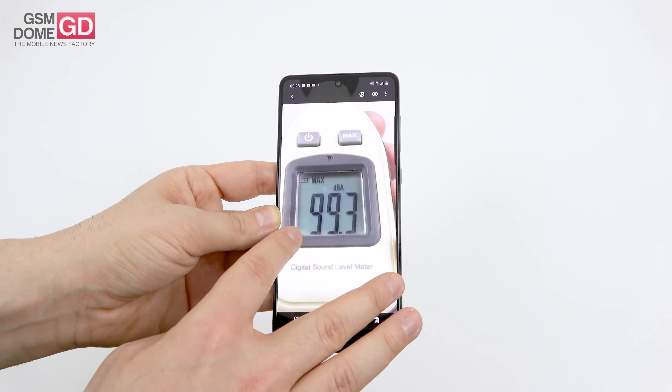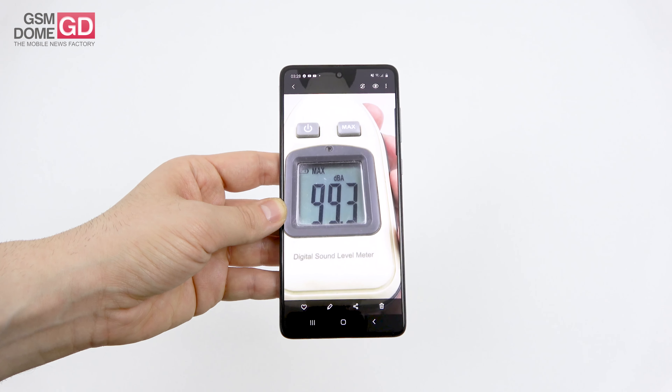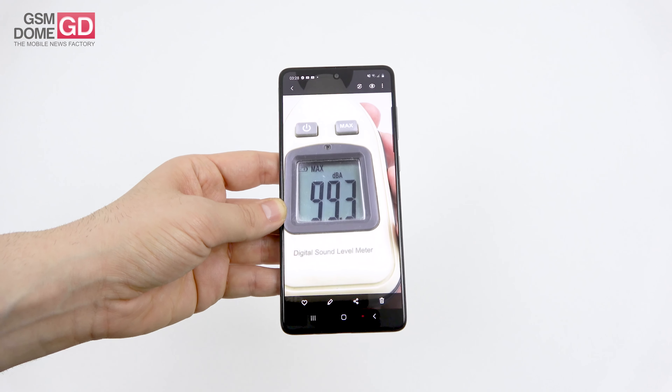In the gaming test, 99.3 decibels — actually decent, but dozens of phones go past 100 decibels, including the Galaxy A50 and Xiaomi Mi A3. At least we beat the Zenfone 6.